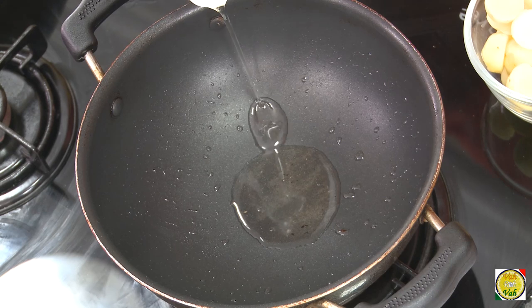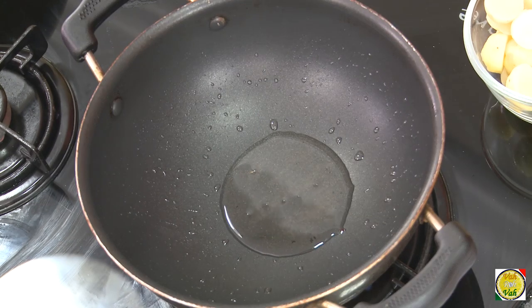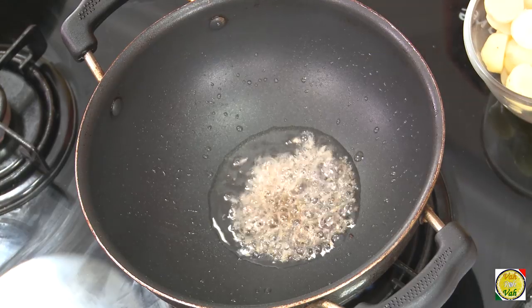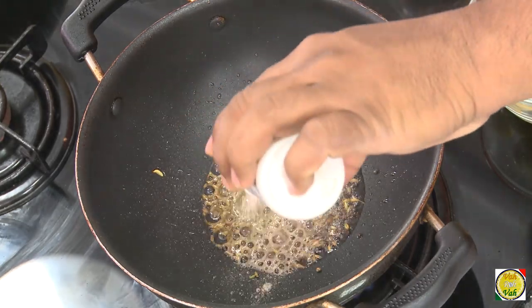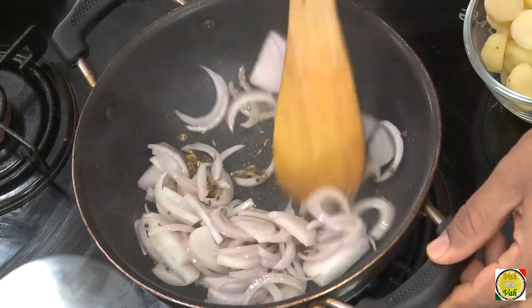In the same oil, add a little more oil if needed. Now we're going to add tadka using mustard seeds. Once they splutter, add cumin seeds and fennel seeds — fennel seeds also give a very nice flavor. Add a pinch of hing, then add onions. We're going to cook the onions till they are slightly golden in color.